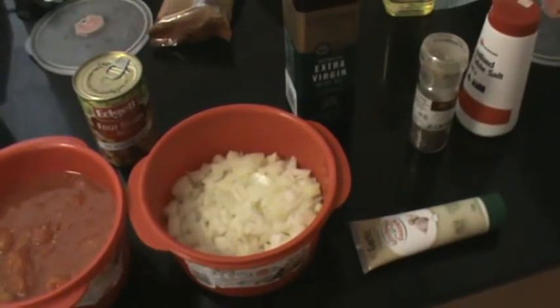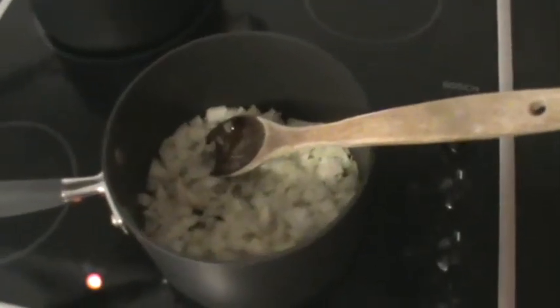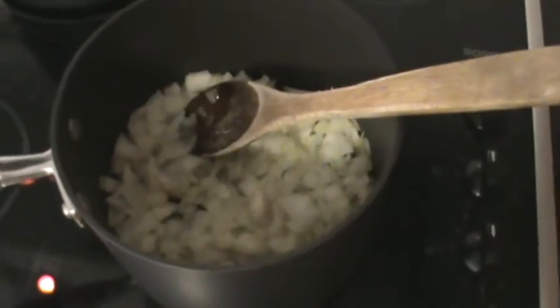Add the onion and garlic and heat, keeping stirring until the onion is browned and the garlic has cooked along with the onions. You can use ordinary garlic grated into tiny pieces, or you can also use garlic paste. Once the onion looks browned, you can add the mince.